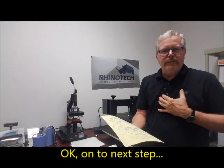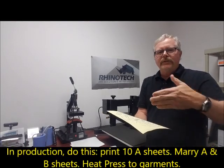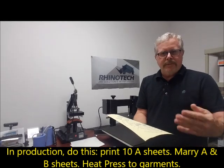Now if I'm in a production situation, I'm obviously going to print all 10 sheets if I'm doing 10 shirts, then come back and do this step 10 times, then come back and put it on the shirt 10 times in a row.